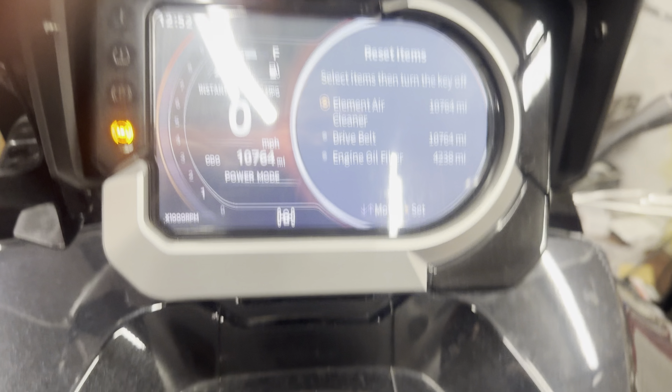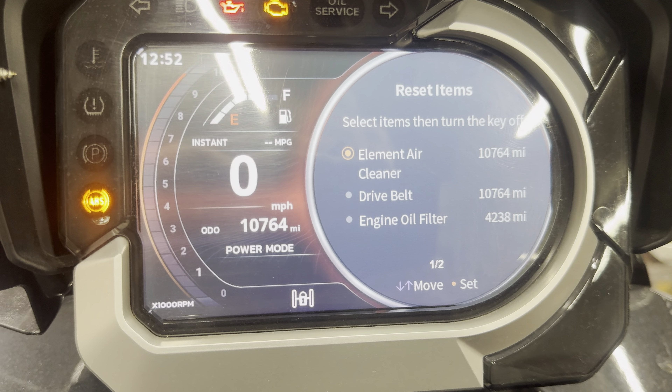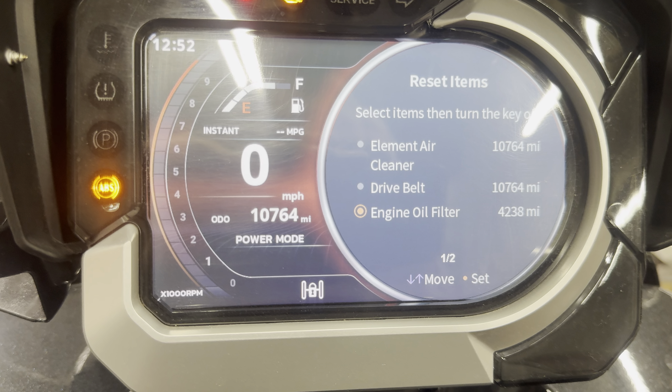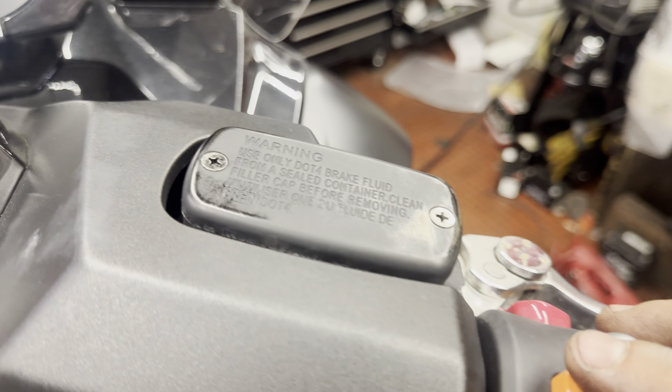The menu comes up — reset items. Click down and it brings up the menu of what's due. Obviously just reset what you've done. We've done the engine oil filter — I have just done the engine oil first, but I'm showing you the rest of it.